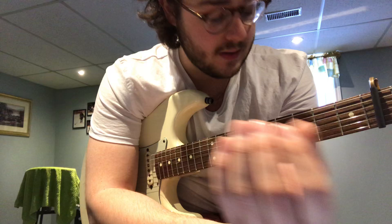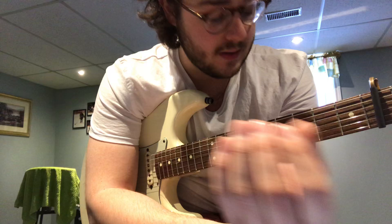Anyway, I hope this was helpful for you. Just send me an email if you have any questions at all. You should be able to handle this though — all the chords are very easy, just A, D, E, and E7. All right, thanks, see you.